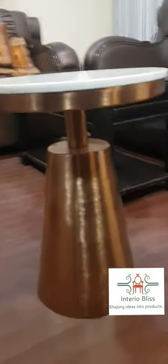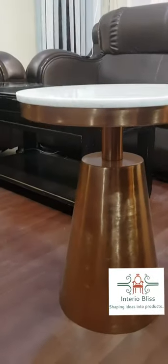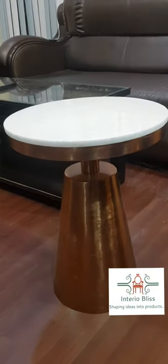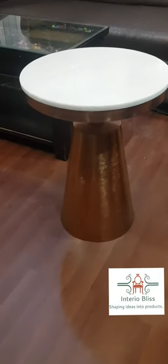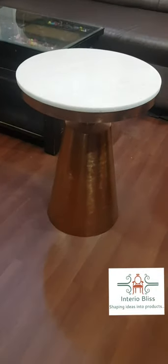Talking about the finishing, it is done in a copper plated finish. The top diameter is approximately 18 inches. It's a modern design, and one can definitely like to have it to decorate the corner in between the sofas or anywhere you like.